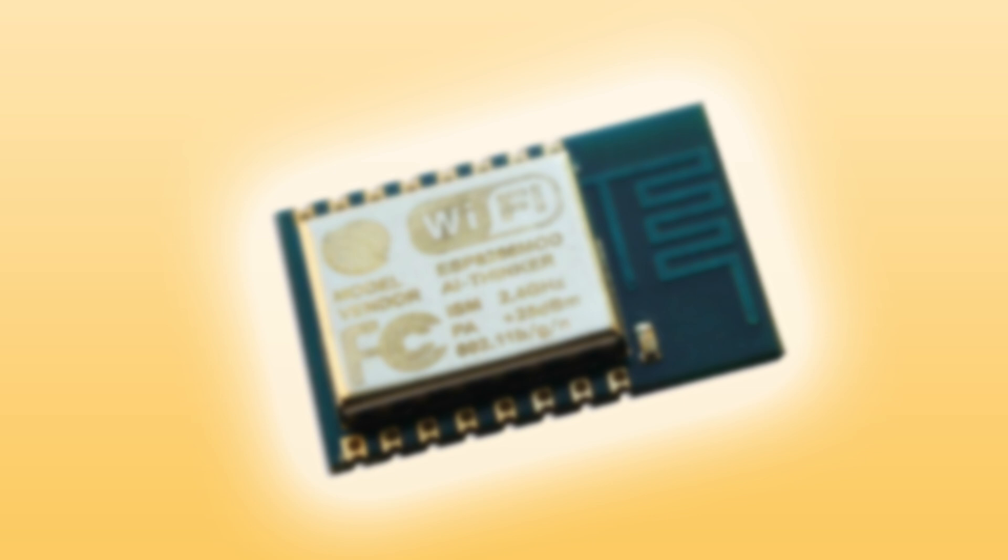The metal can on top protects the module from interference, and the whole module is FCC certified, meaning one less thing to worry about should your project be released commercially.